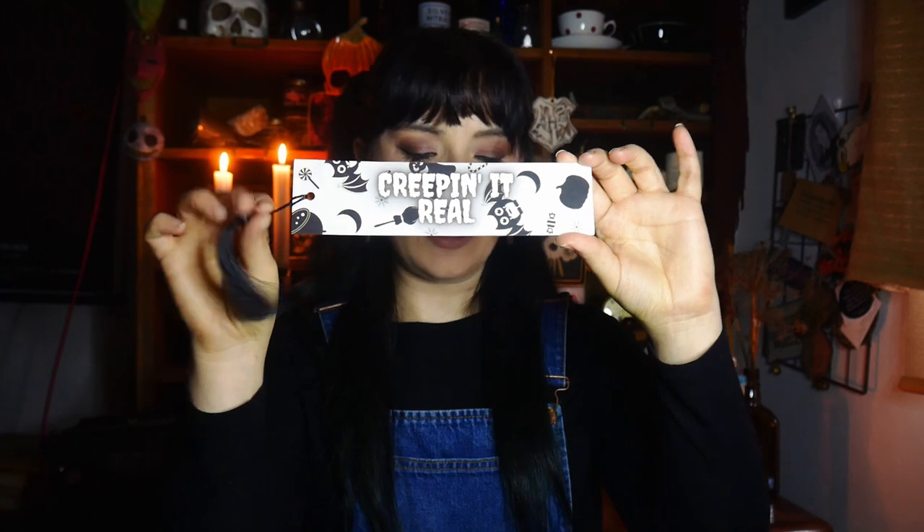This is the Christmas box which was called Seasons Creepings. As always we get our little spoiler card and we also get a card which is something I write for the boxes — it's themed as an introduction. Straight off the bat we've got this cool bookmark — 'Creeping It Real' — with a tassel. I do like a tassel as an accoutrement.